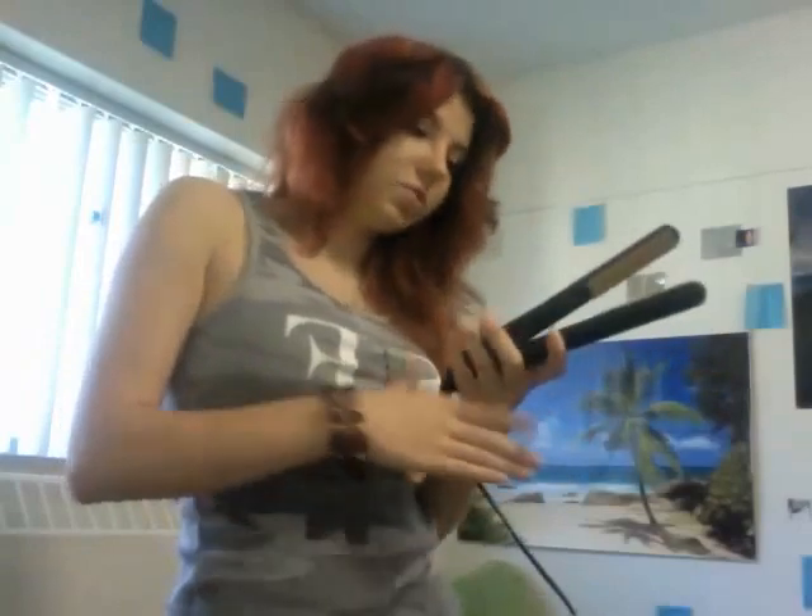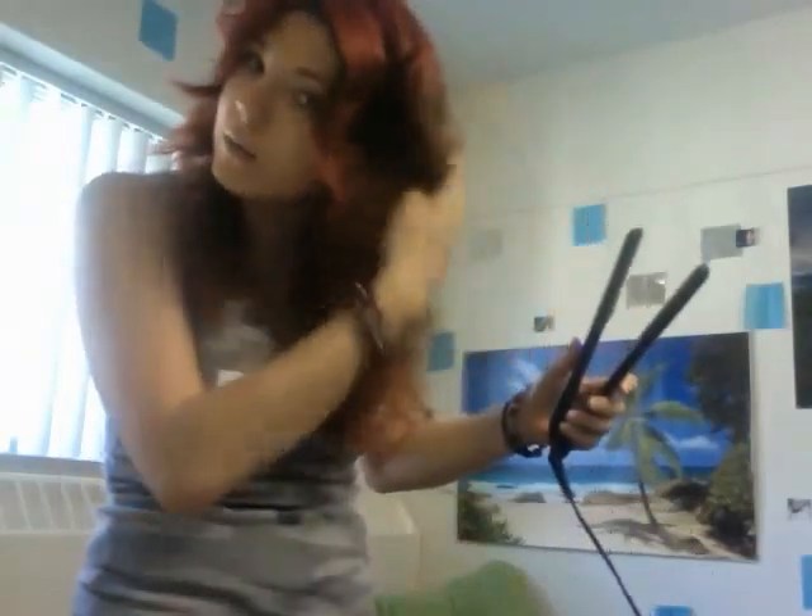How to curl your hair with a straightener. First, you're going to need a straightener — I have just a G1. I curled it yesterday so it's kind of wavy, but I'm going to have to re-curl it because I'm going out tonight. I need to look good.